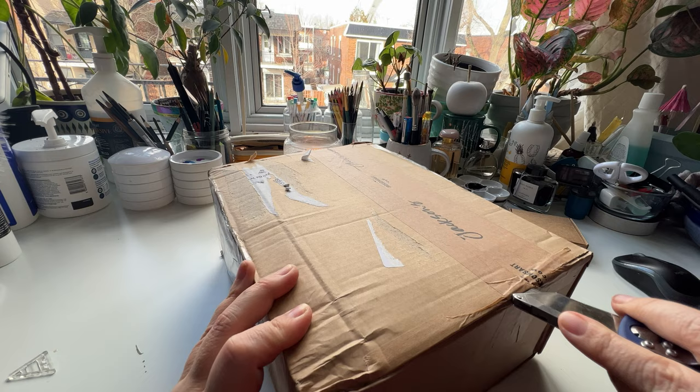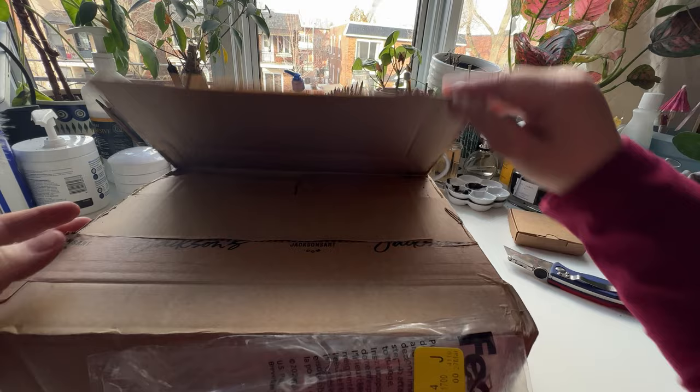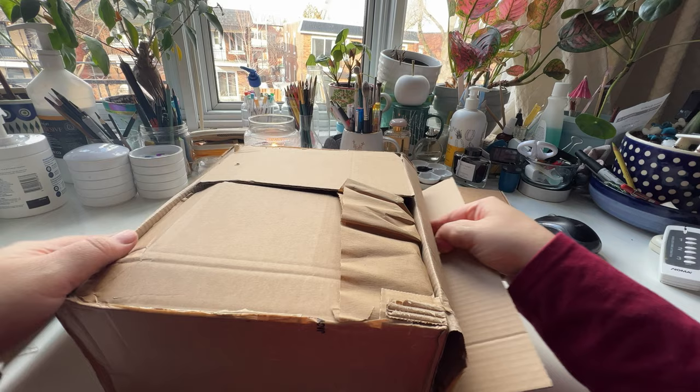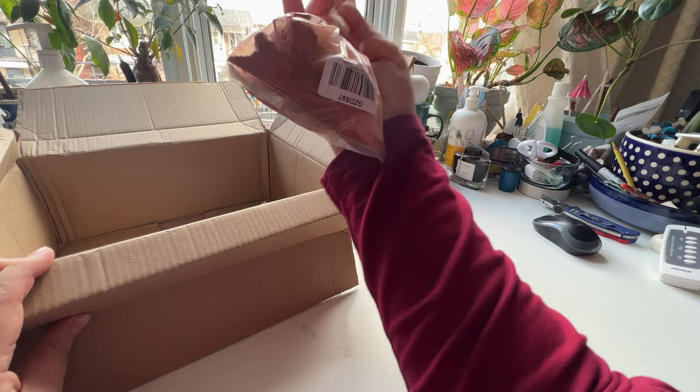I have problems saying mini haul because let's face it, I'm getting some paints — and not just a few — and they're expensive. I rarely do this, getting tons of paints from a brand I haven't tried yet. But Jackson's was having specials on watercolors and they just get you. They really do.